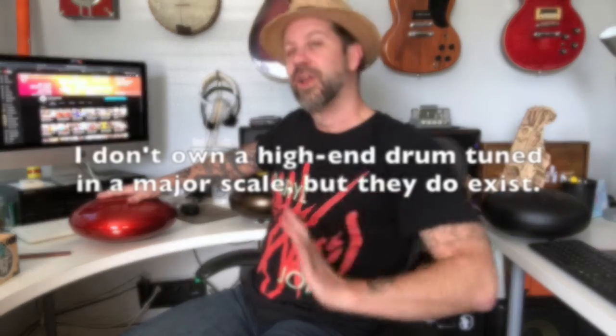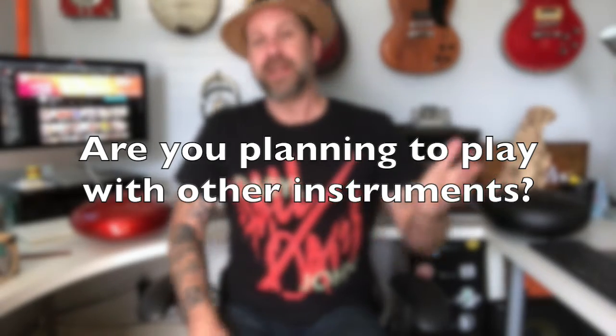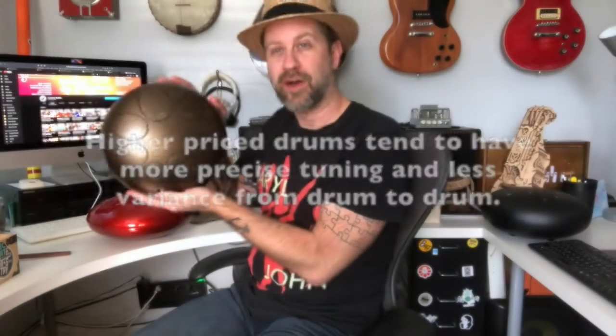If you really wanted to play those familiar tunes but wanted to spend more money, you could get a drum tuned in a major scale at the higher end — they're out there, though a lot more rare, since these are usually designed to be improv tools. Additionally, if you're going to play with other instruments, you probably want to spend a little more, because higher-end drums put more emphasis on tuning quality, whereas the mass-produced ones sometimes have notes that are a little bit off.